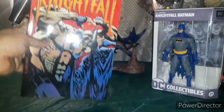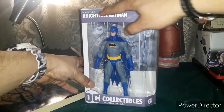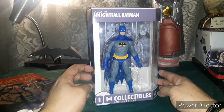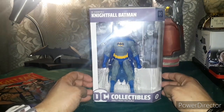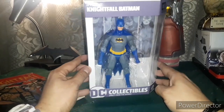But on to the big thing — this is the figure based on Nightfall. Of course it's Neil Adams' design, which in my book is one of the best Batman artists ever known to man. But let's just check this out.